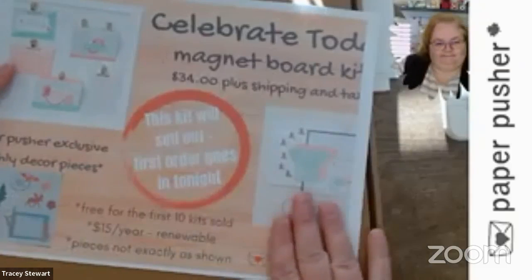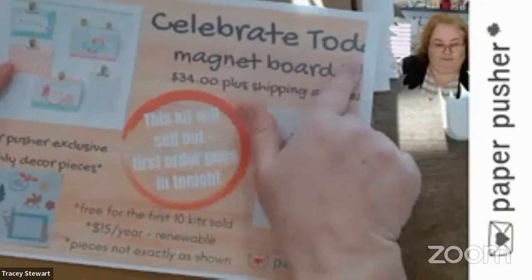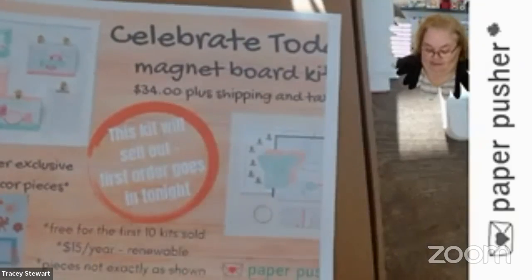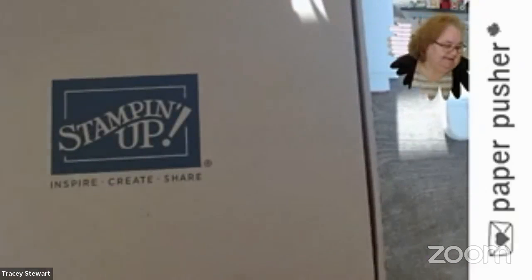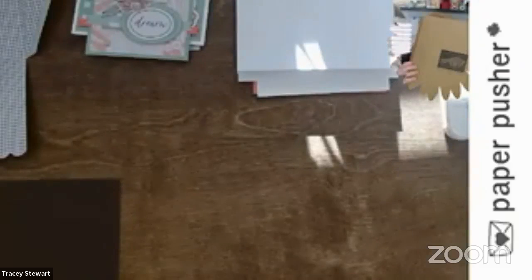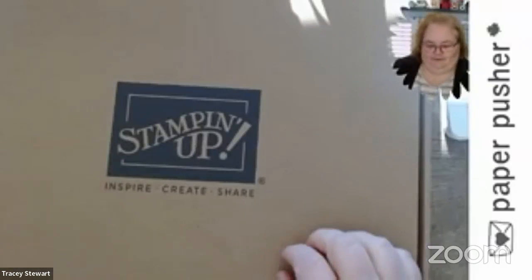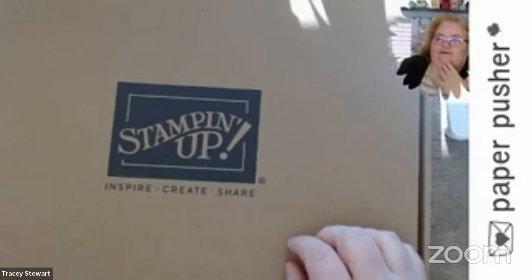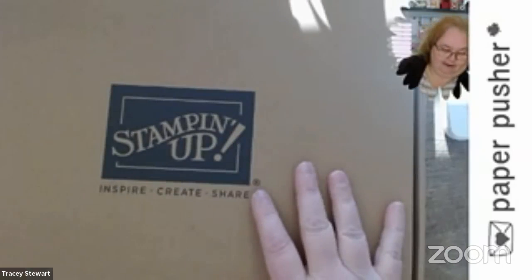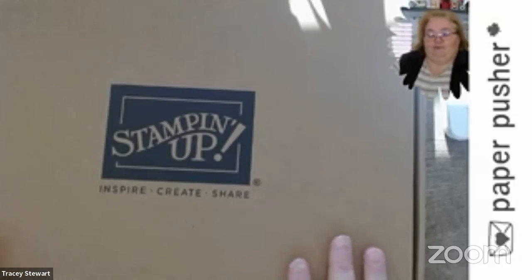And here's what we're going to talk about today. My possessed printer cut this text off here, so this is actually called Celebrate Today, not Celebrate Todd — although I'm sure Todds are awesome and should all be celebrated. I'm going to show you what I've got going for this. Originally I said we'd do a class this Friday, but I got in my own way. Look up in the corner — you can see this huge box. This is the 12 by 12 box. I ordered this and I'm really surprised they haven't sold out yet because they are awesome and fun.